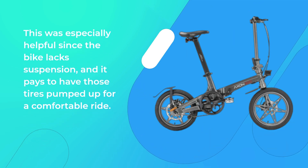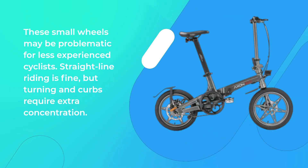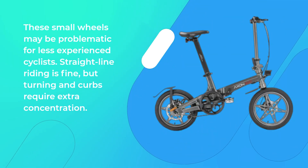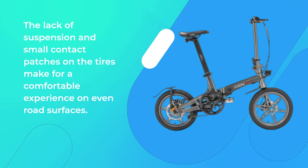This was especially helpful since the bike lacks suspension, and it pays to have those tires pumped up for a comfortable ride. These small wheels may be problematic for less experienced cyclists — straight-line riding is fine, but turning at curbs requires extra concentration. The lack of suspension and small contact patches on the tires make for a comfortable experience on even road surfaces.